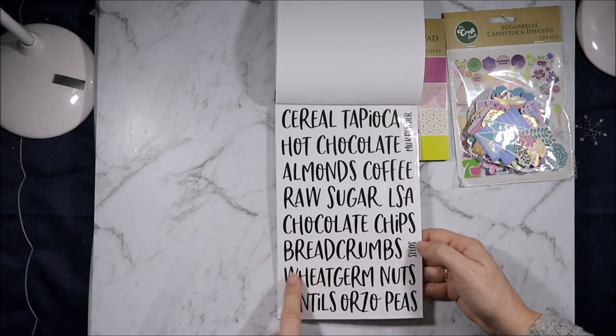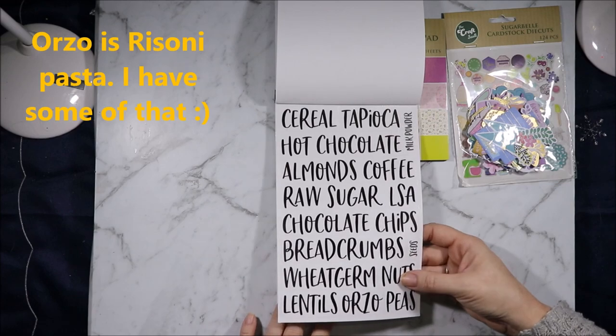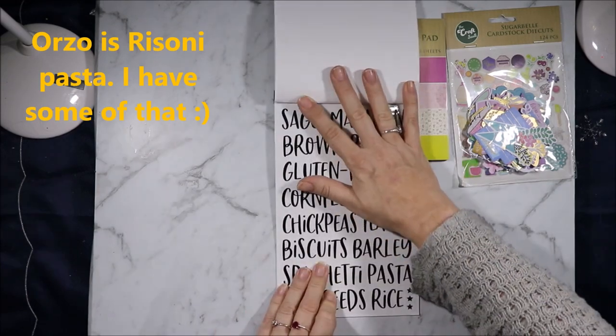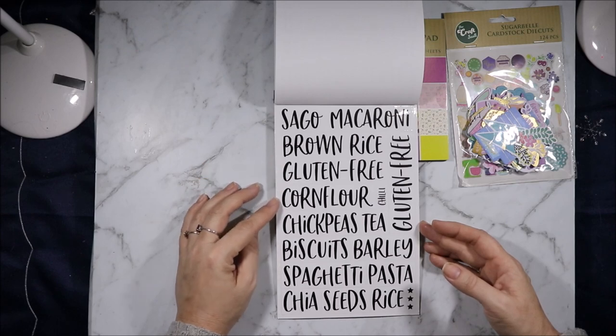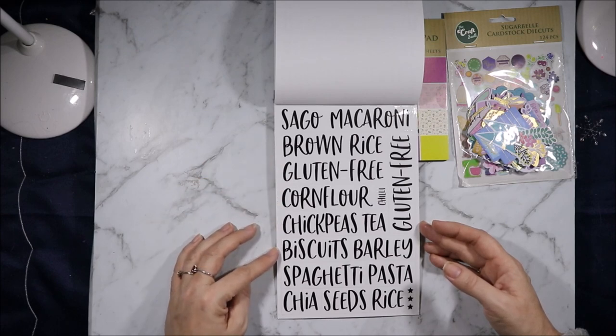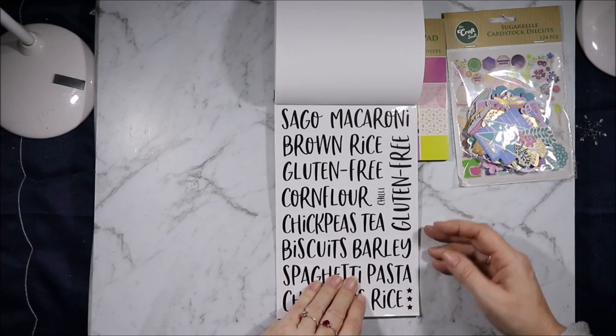More labels: chocolate chips, breadcrumbs, seeds, wheat germ, nuts, lentils, orzo — what is orzo? I also do not know what orzo is. Macaroni, brown rice, gluten-free, corn flour, chili, chickpeas, tea, biscuits, barley, spaghetti, pasta, chia seeds, rice, gluten-free.